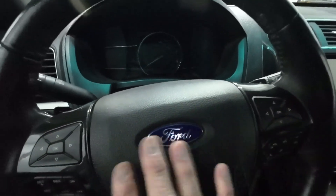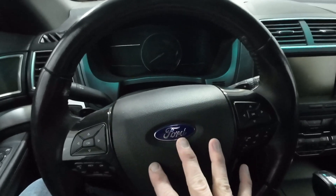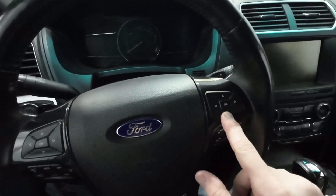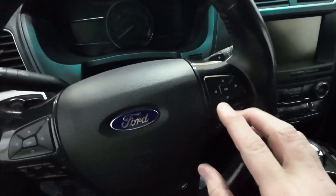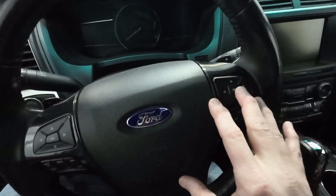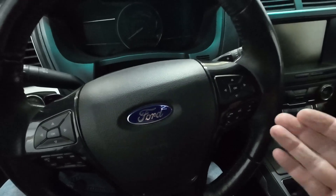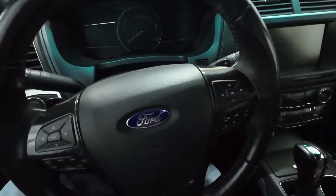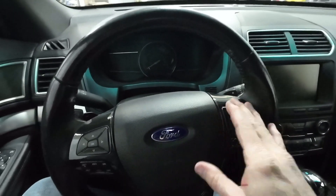The buttons are the same on mine, so this will just work. Obviously if you have a base model where your volume controls are in a different location and not down here, that could be an issue and you might have to do some more work — possibly reprogram the steering column control module or change the buttons out. In my case, I don't need to mess with that. It's going to be a simple swap.